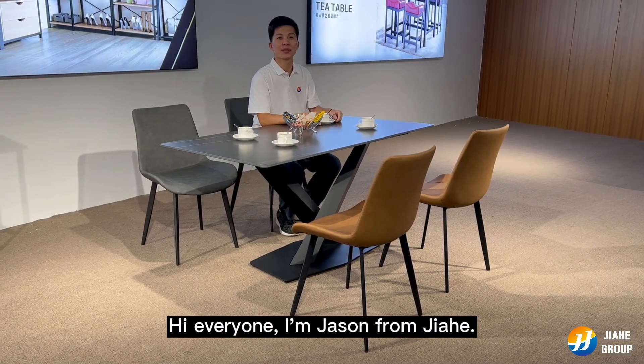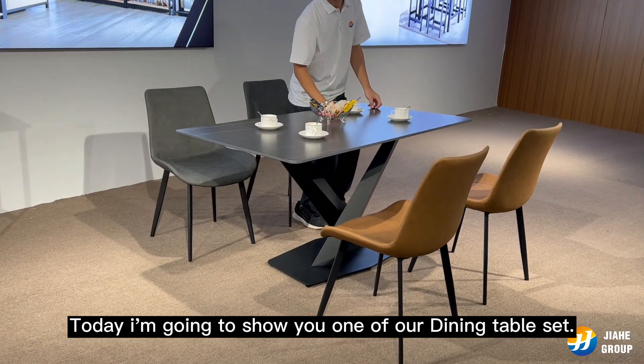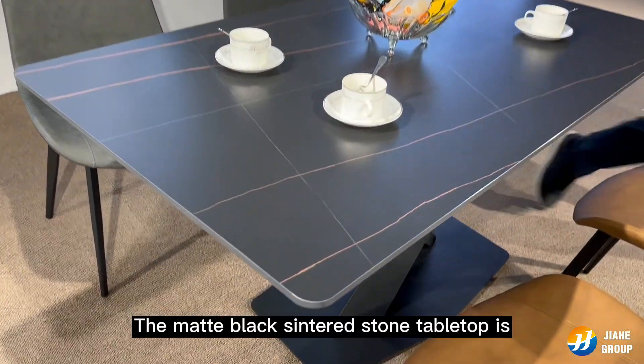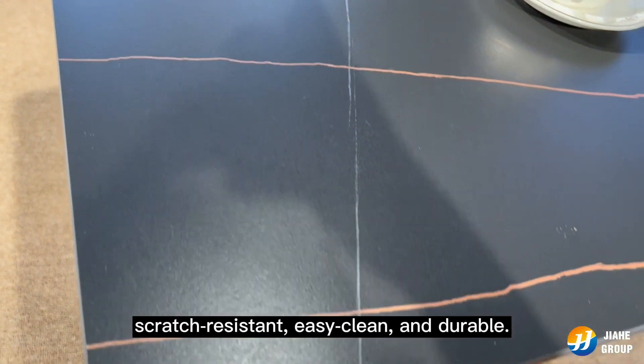Hi everyone, I'm Jason from Jia He. Today I'm going to show you one of our dining table sets. The matte black sinter stone tabletop is scrub resistant, easy clean and durable.